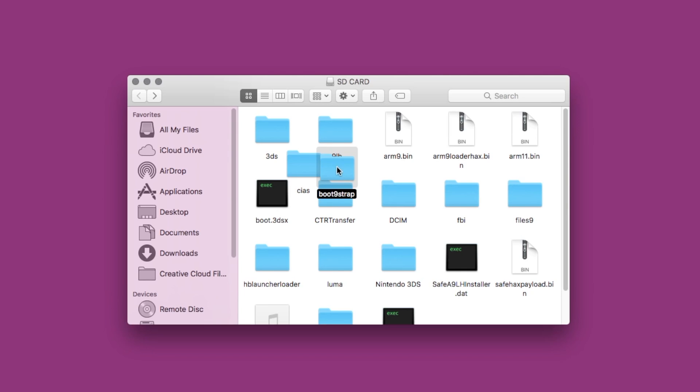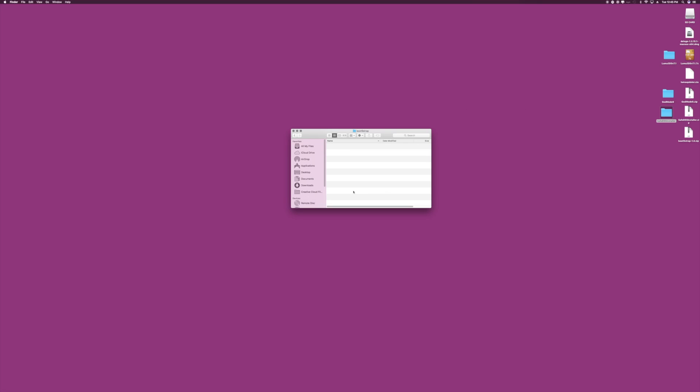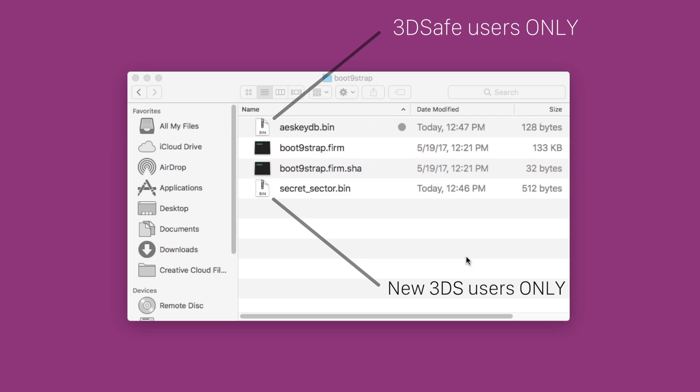Go ahead and open that folder, and we're going to drag in a few files there. We're going to unzip the boot9strap.zip file, and within that extracted folder we want to drag the boot9strap.firm and the boot9strap.firm.sha into this new boot9strap folder on our SD card. Additionally, if you're using a new 3DS, you also want to drag the secret_sector.bin into that folder, and if you're using 3DS Safe, you also want to drag the aesk.db.bin file in there — but only if you're using 3DS Safe or a new 3DS.